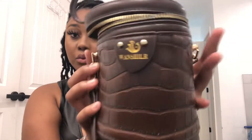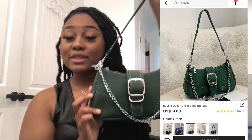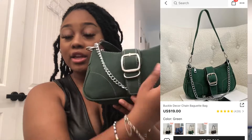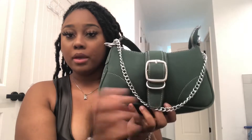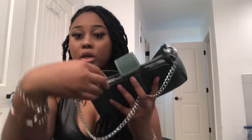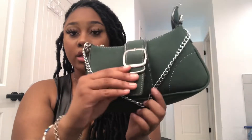Next purse is this green purse — this purse is so freaking cute. It has this chain on the front of it, it has like this belt-type buckle thing, you pull it up and zip it back down. It also has zippers you can unzip, and it has this chain detail.